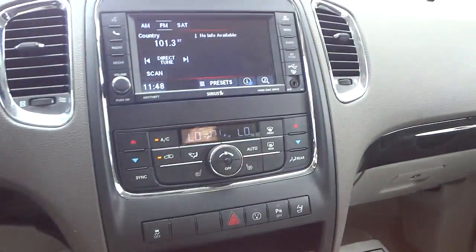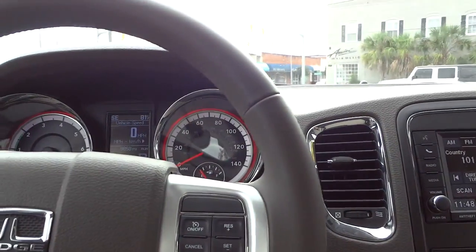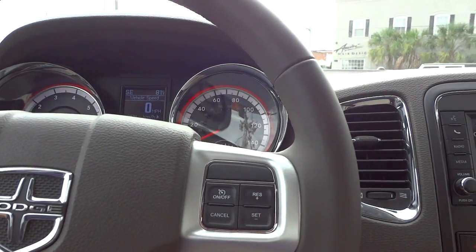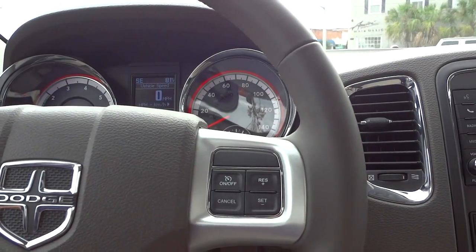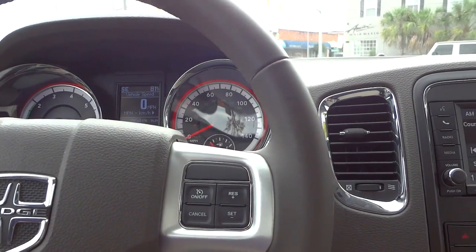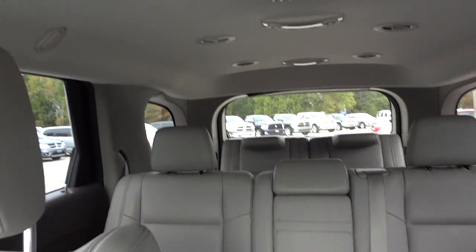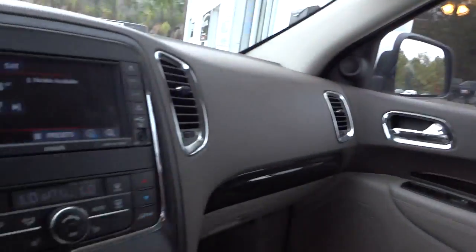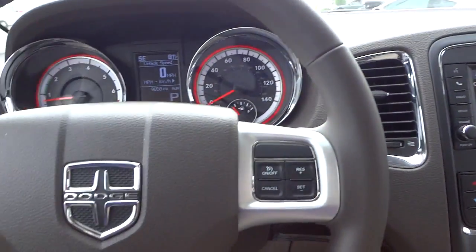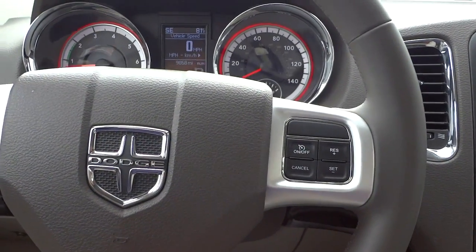There are probably some other features I forgot to go over because there really is a lot. The seats are very comfortable, it's a good size vehicle, it's solid, and has very good safety ratings with lots of airbags. If you're interested in the vehicle or want to come take it for a test drive, my name is Mike and my phone number and email address will be in the description. See you next time.